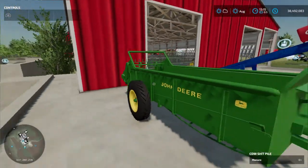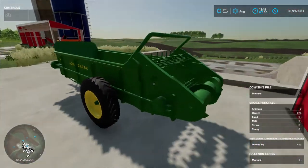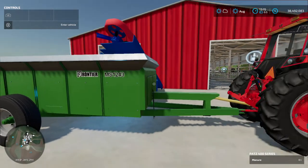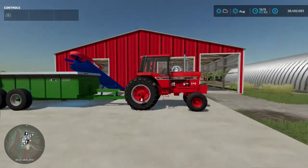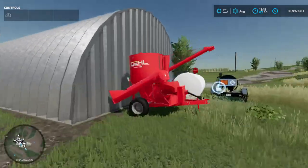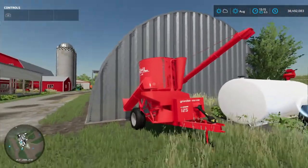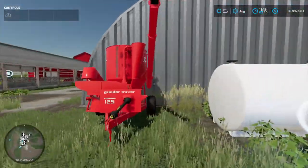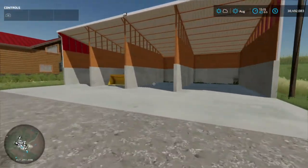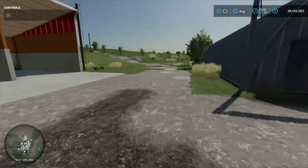Over here we have a John Deere 34. Then right here we have a Frontier MS-1243. Right here we have an International 1086 Red Power — that's a nice tractor we have on the farm. Right over here we have a Gale Mix-All grinder mixer that we're going to use if I do pigs. I really do want to do pigs, so we're probably going to use this in the near future. We just have a fuel trailer here. Over here we have a John Deere 524K wheel loader with a bucket.